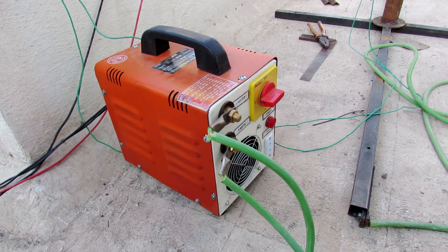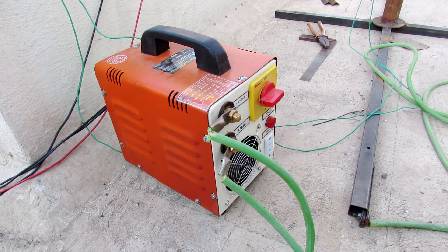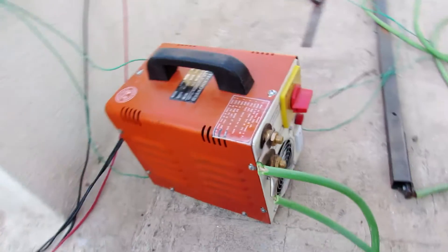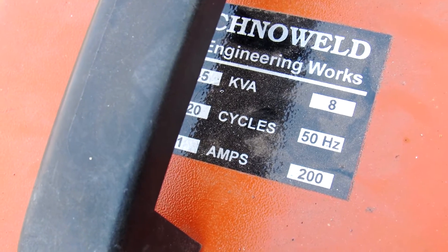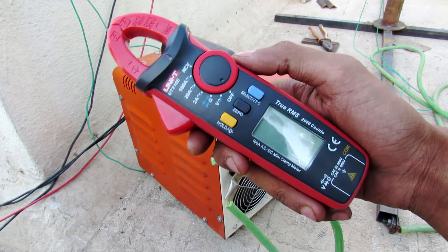Hey, what's going on guys, it's Keda here. I'm doing some welding work right now, so I decided to measure the output current of this arc welding machine. On the label it says it is a 200-amp one, so I'm going to measure the input as well as the output current.